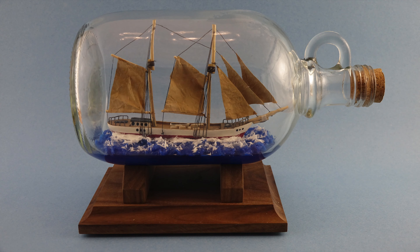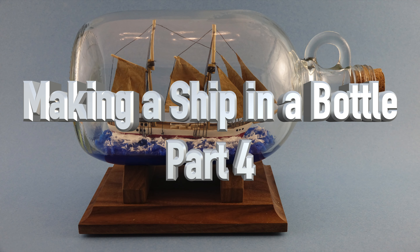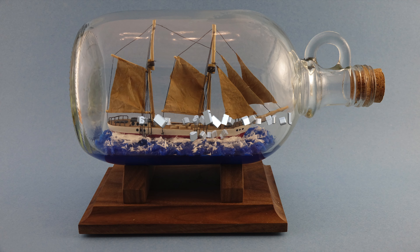Hey guys, welcome back. This week's show is part four of our ship in a bottle tutorial. We've come a long way since we started three weeks ago, but there's still a long way to go — so without further ado, let's get over to the bench and get going on this build.